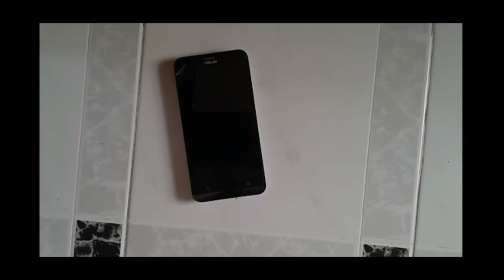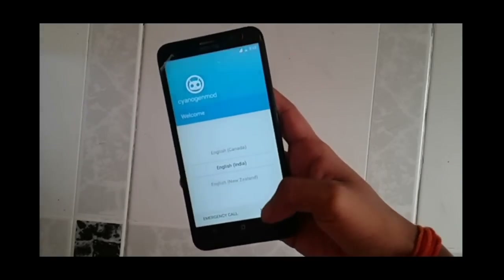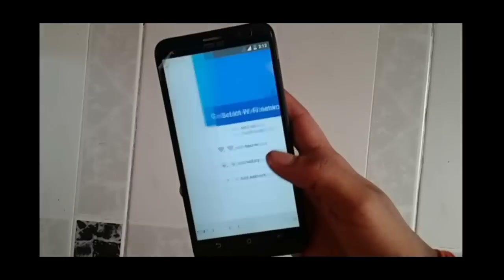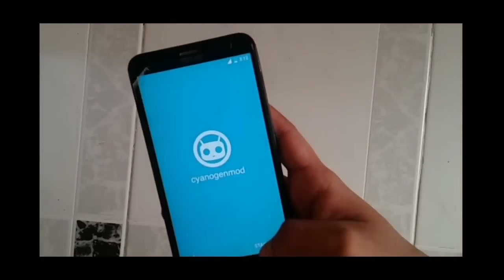Once it is done, you are taken to a page where you are asked to select your language. After selecting the language, you are asked to select a Wi-Fi signal. Once that is done, you are taken to the home page.